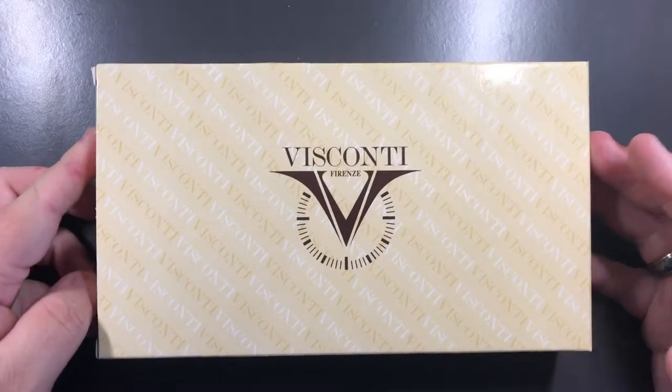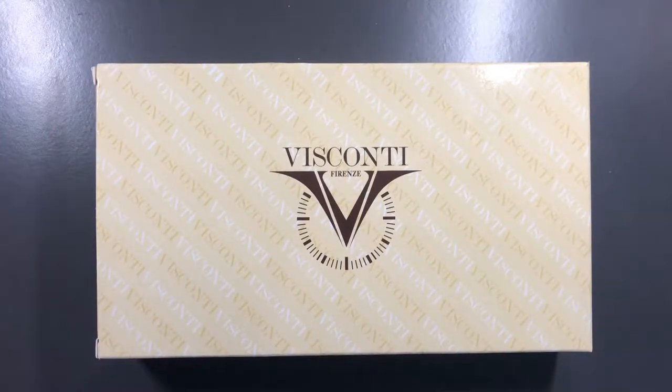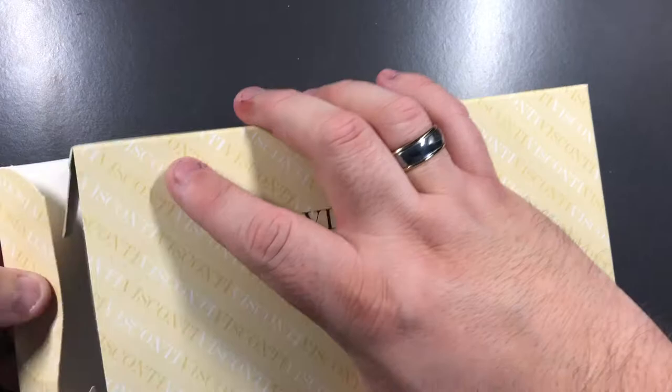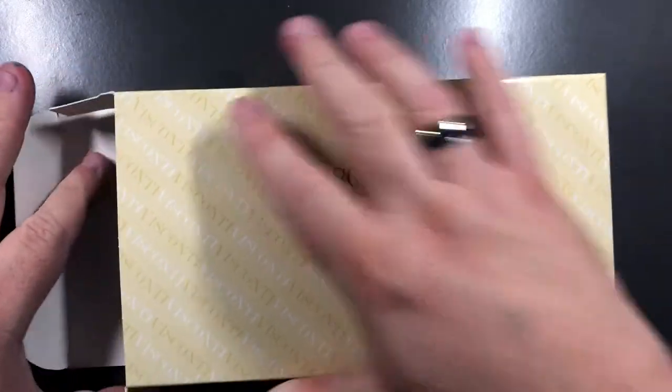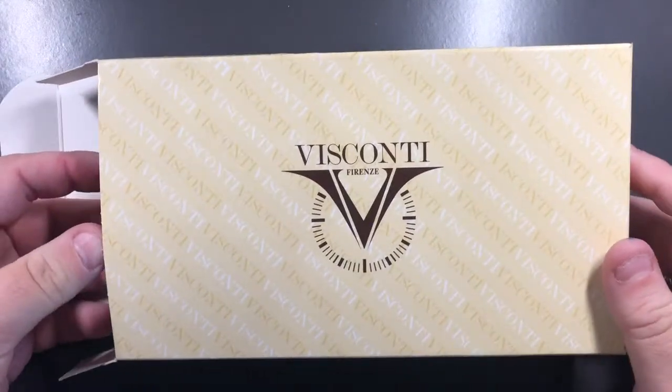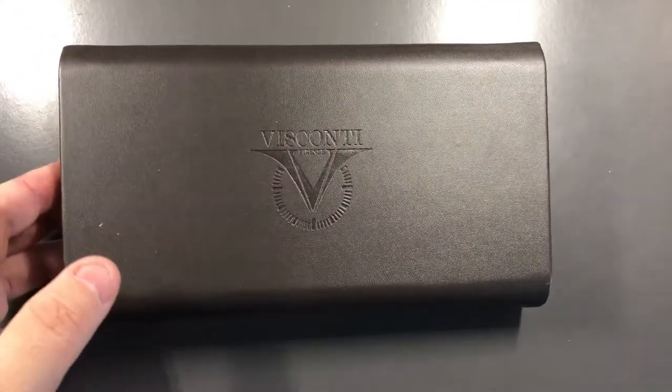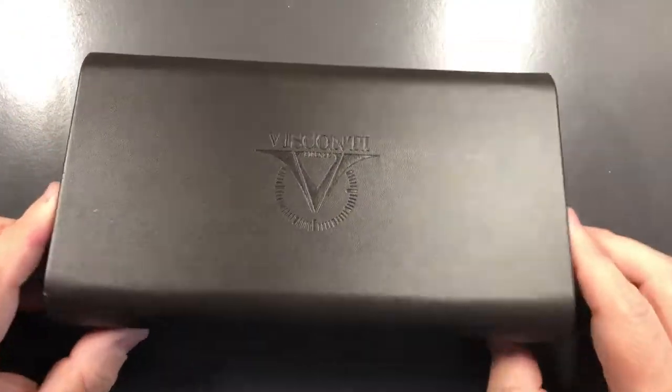People that know me will know that I like broad pens or stubs — I really do not like extra fine nibs. But as always with Visconti, their nibs tend to write quite wet and quite wide, so this extra fine is actually quite good for me. If I unbox that, you'll see it comes in the standard Visconti clamshell box.